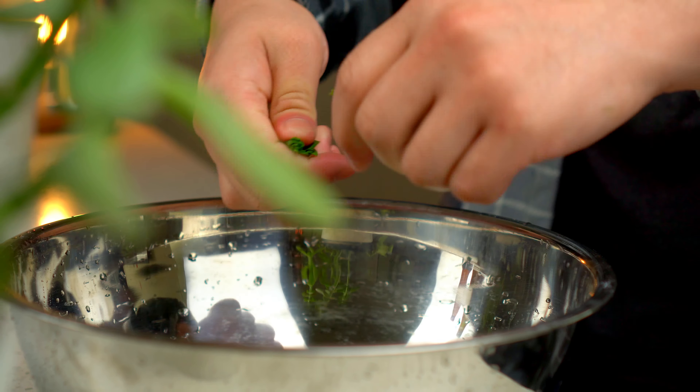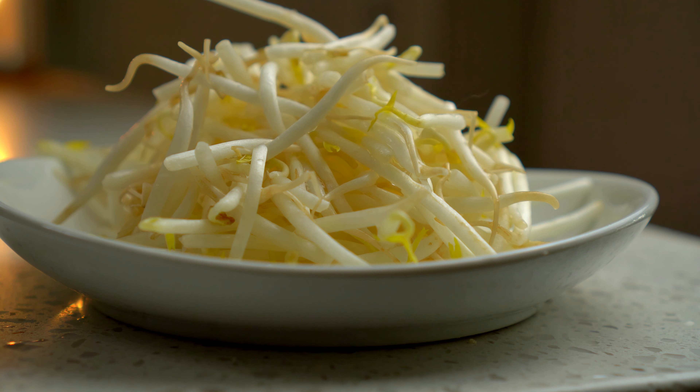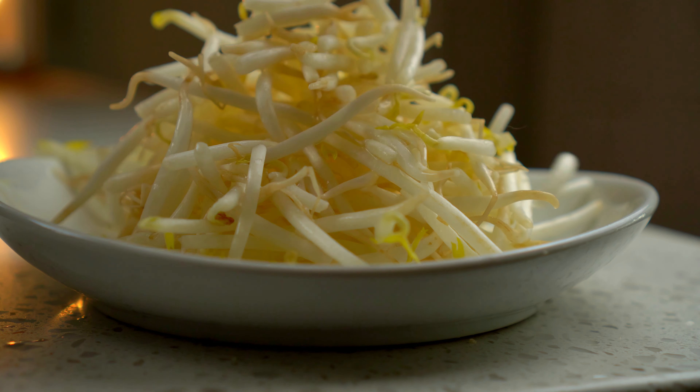These are garlic chives, and if you can't find them then scallion will do just fine. Bean sprouts for a nice refreshing crunch. It looks like a lot, but it's going to be so important in this dish to cut through the carbs and it'll add a nice texture.